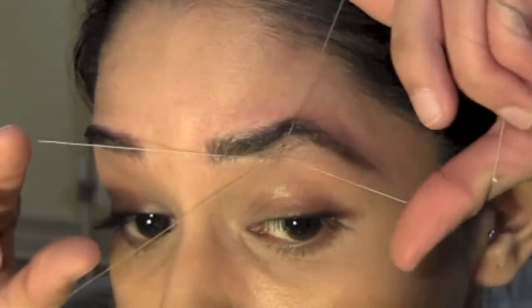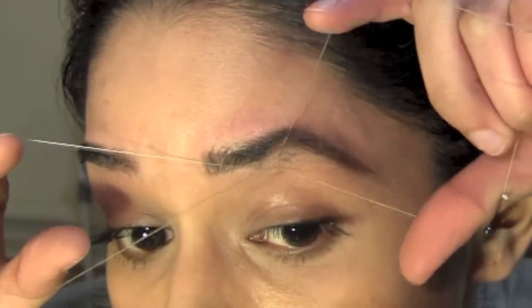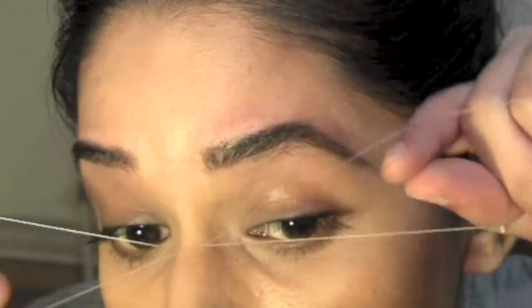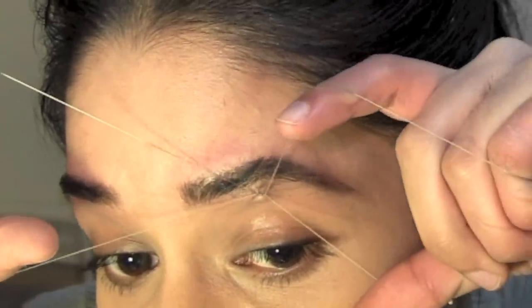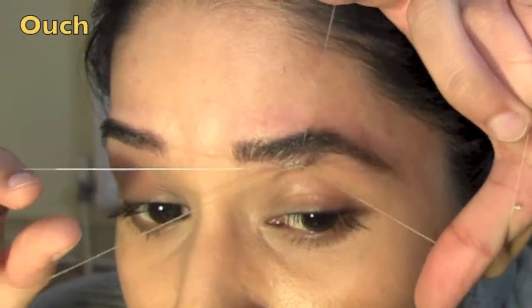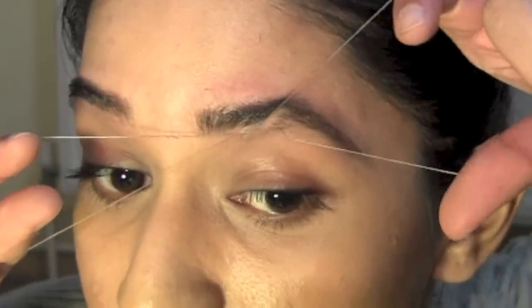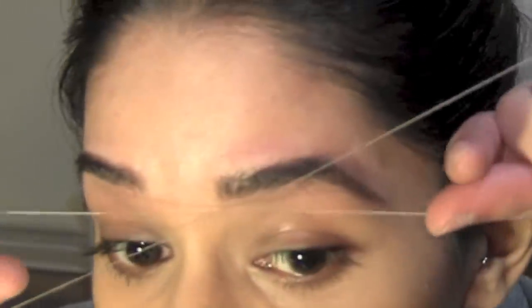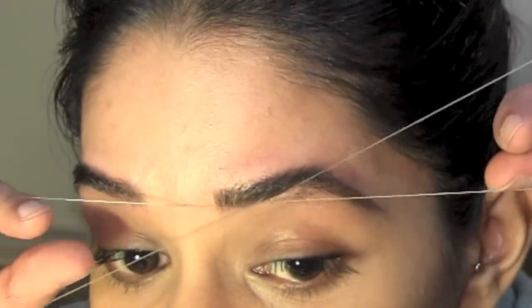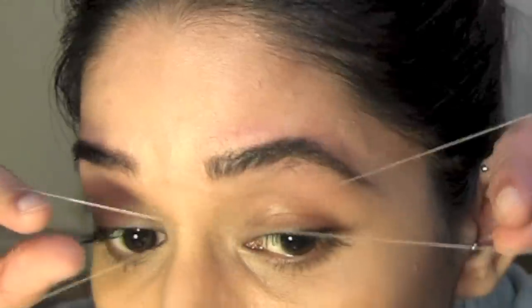You can see how I align the thread and pull out several hairs at once — this is what threading is good for, you end up with a very clean finish. Make sure to let go of the thread if you think your skin is getting caught. Take a break if you need to; sometimes it can take several tries before a certain hair comes out. You'll also need to redo the twisting on the thread several times to avoid it digging into your fingers. You will get better with time, so just keep practicing on other people.